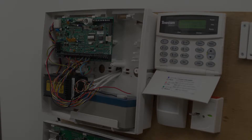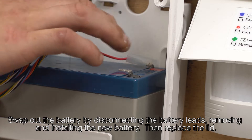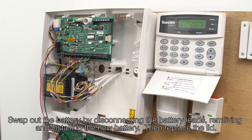With the panel now open, locate the battery and remove the two terminals — red and black — making sure these don't touch each other when removing and replacing the battery. Please note there is live 240-volt power in the transformer, so please be careful.